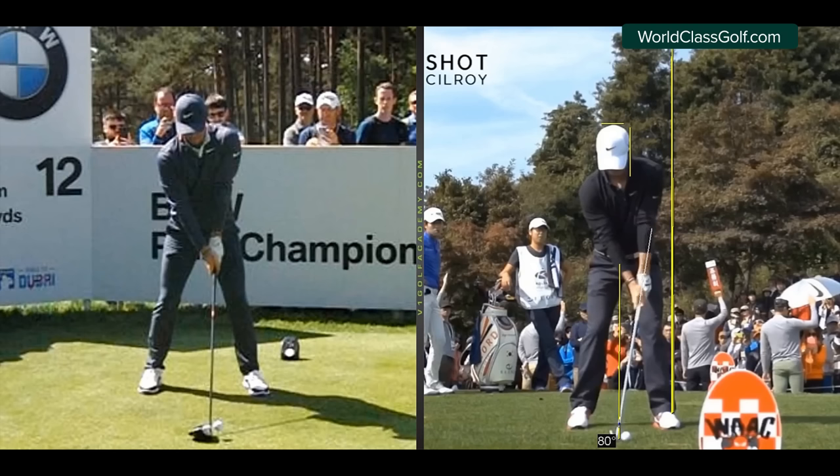At impact, these guys with their mid irons or longer irons are having between around 15 to 17 degrees of shaft lean sometimes, so they're already pre-loading a few degrees at setup. When you lean the shaft it's important because it helps you hit more on the way down — you won't be touching the grass before you touch the ball. On the other side here, the shaft only has about two degrees of shaft lean.